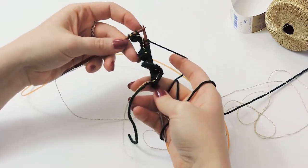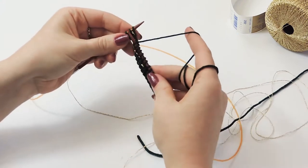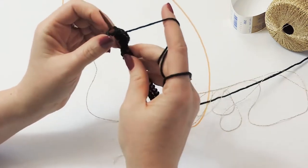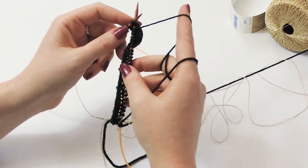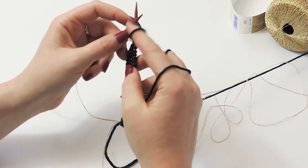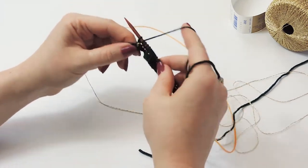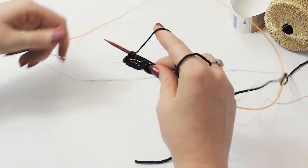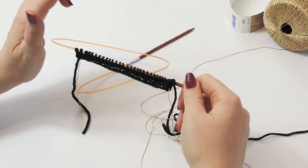With three stitches left on the left-hand needle, knit two stitches together: bring your needle to the left of the first two stitches and pierce through the middle of both. Wrap your yarn and make those two stitches into one, then knit the last stitch. You always knit the last stitch of every row to finish your selvaged edge and keep it looking clean. Repeat these three rows until you get to row 18 - that's six repeats total.